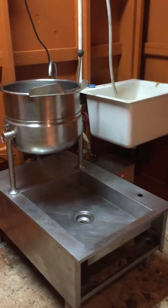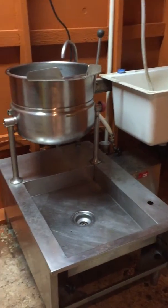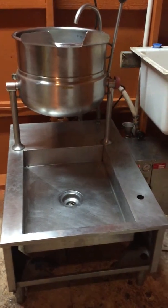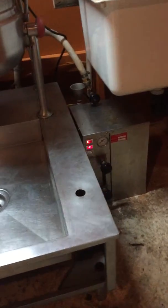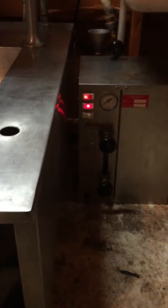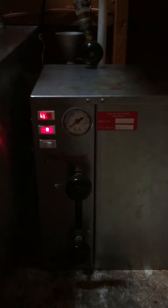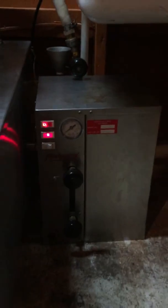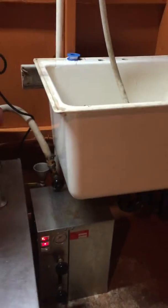Here I'm doing a test run right now. I've got the steamer going and we're going to see how quick it heats up the kettle. It seems like it takes a little while for this thing to get going — it's probably been about 10-15 minutes now and nothing's getting real hot.